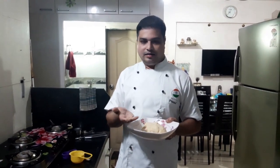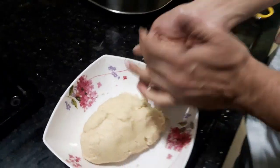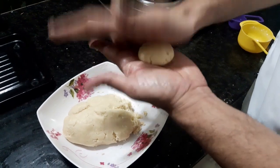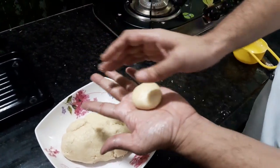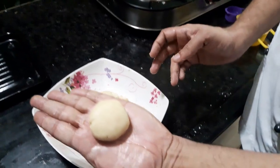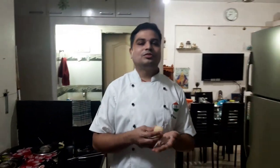You can freeze this dough if you don't want to bake everything at once — just take it out later, mold it, and bake. It will remain perfect in the freezer. Now we divide the dough into portions about the size of a small lemon, approximately 20 to 25 grams each, and roll into smooth balls. You don't need to grease the baking tray because there is enough butter in the dough so they will not stick.